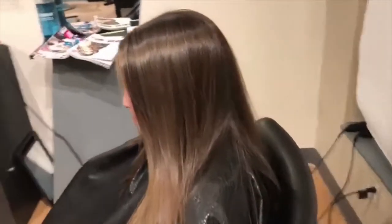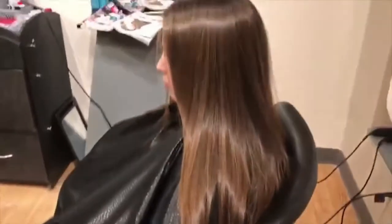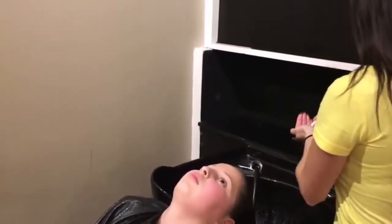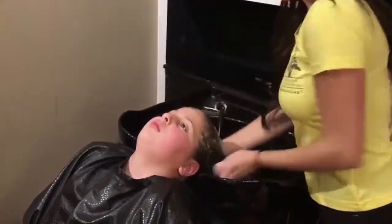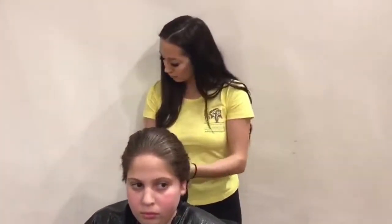As you can see, the hair is already looking a lot smoother and shiny. Then we're going to wash it with the MMK shampoo, and then blow-dry the hair.